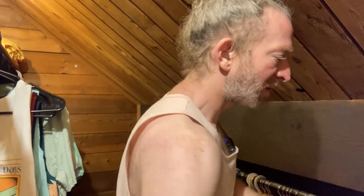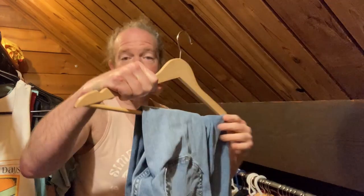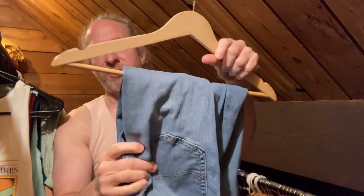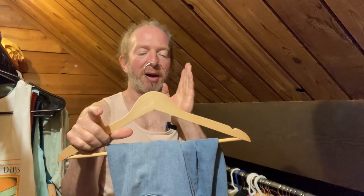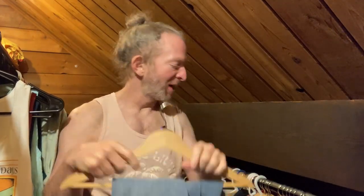I'm going to set these down and show you some of the clothes I have hung up on these. Here I have some jeans and you can see plenty of support, no issues. They're very well made — I've had the wooden ones for about six months and the velvet ones for over a year, maybe even over two years.